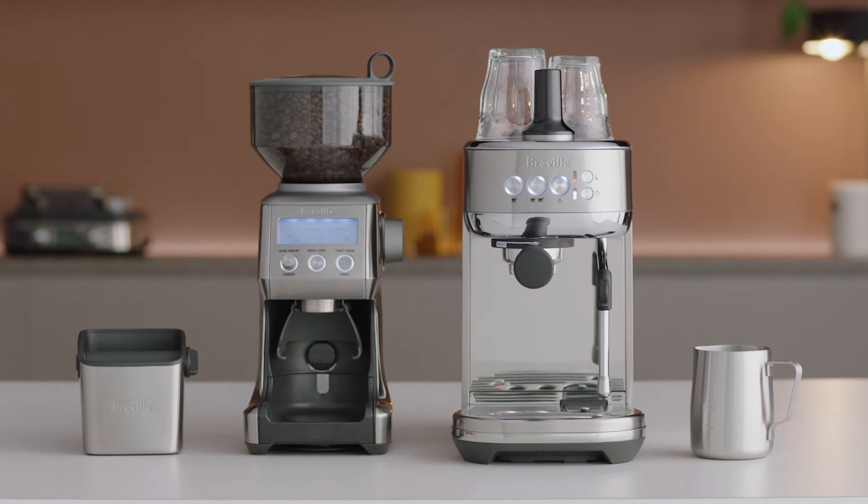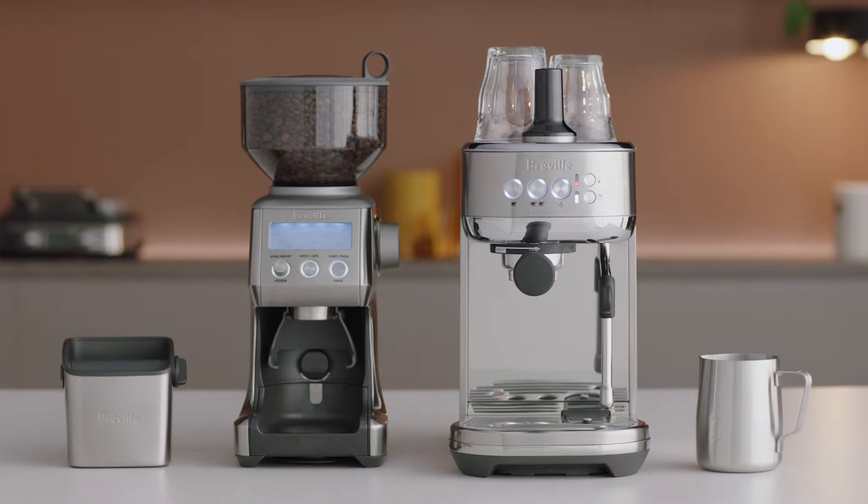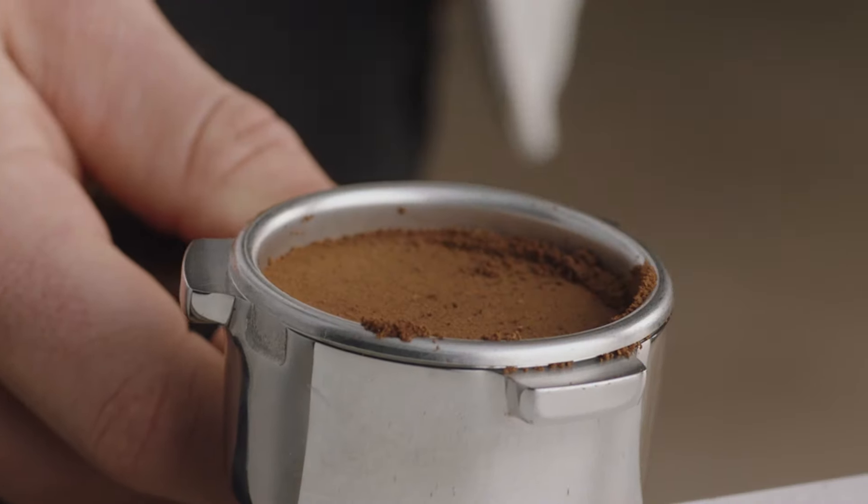You can adjust both the 1 cup and the 2 cup volumes. Let's take a look at how to adjust the 1 cup. Grind, dose, tamp, and trim your portafilter.